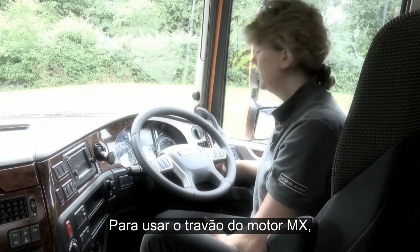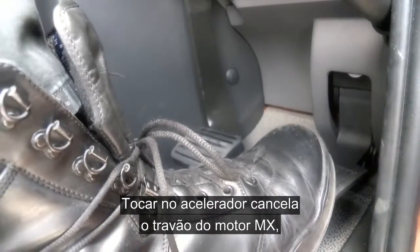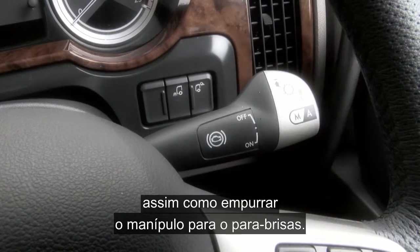To operate the MX engine brake simply pull it towards you and release. Touching the accelerator will cancel the MX engine brake as we are pushing the stalk up towards the windscreen.